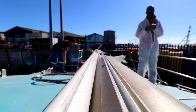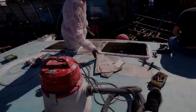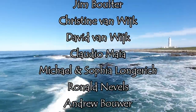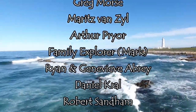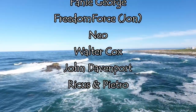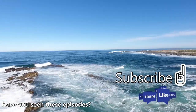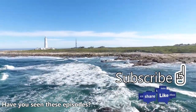Stay tuned till next week where we start the process of repairing our bow's rotten core. Thank you for watching - please subscribe below if you haven't already, and don't forget to give us a big thumbs up because it helps us out a lot. Thanks to our awesome new patron Daniel Kral - your support means a lot to us. If you'd like to join our amazing patron family and get behind the scenes footage of what we're up to every week, a link is provided in the description below.